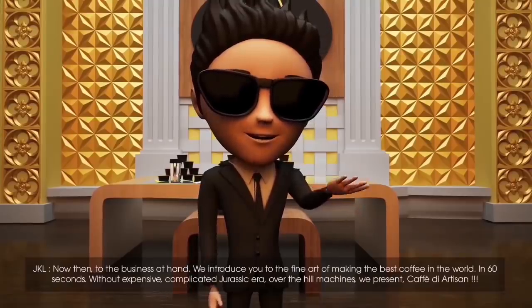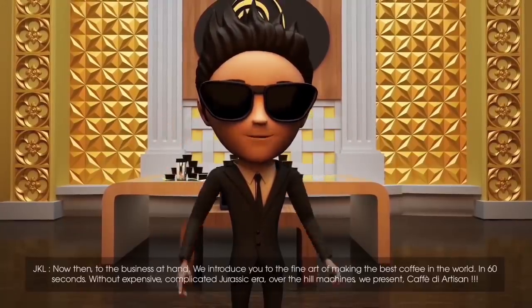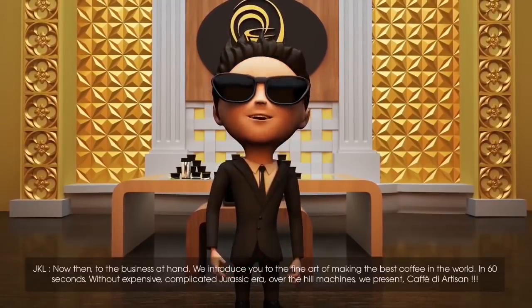Now then, to the business at hand. We introduce you to the fine art of making the best coffee in the world in 60 seconds, without expensive, complicated Jurassic-era, over-the-hill machines — we present Café d'Artisan.